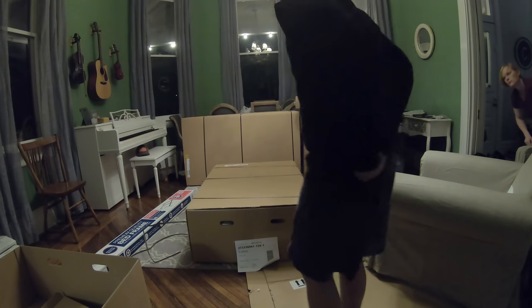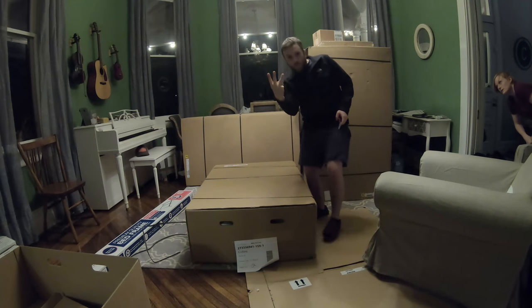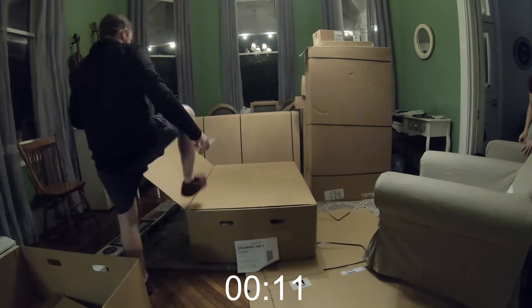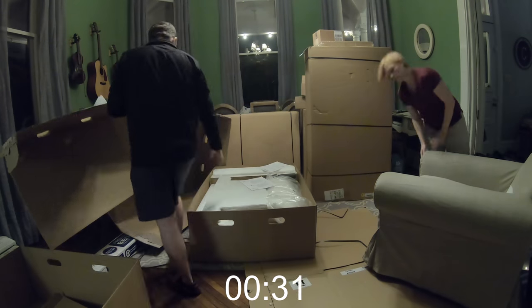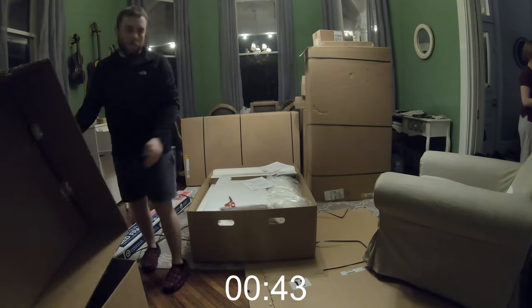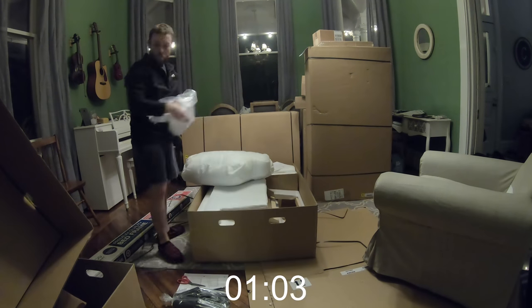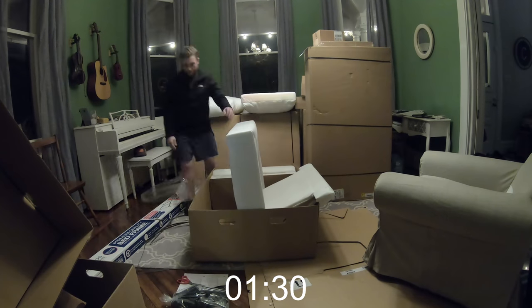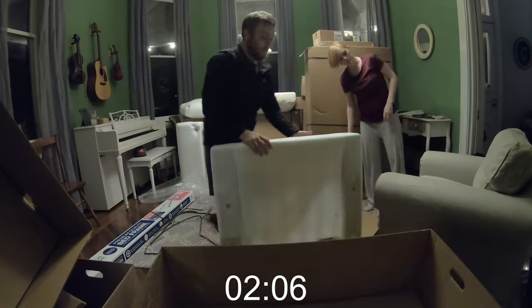There it is in the box. All right, we'll start. Three, two, one. Got to let it air out a little bit.